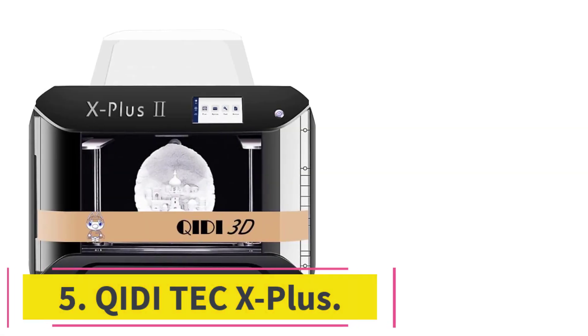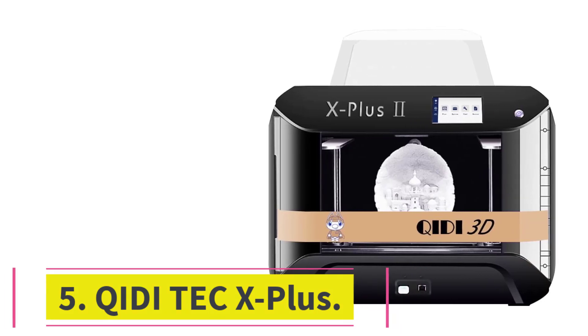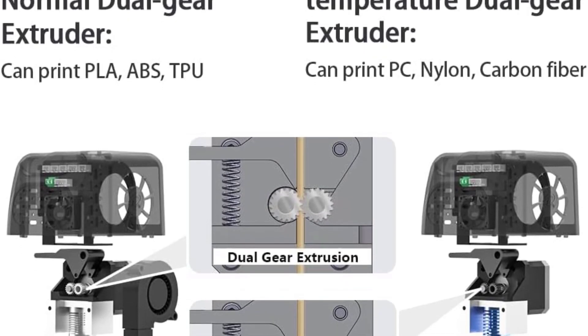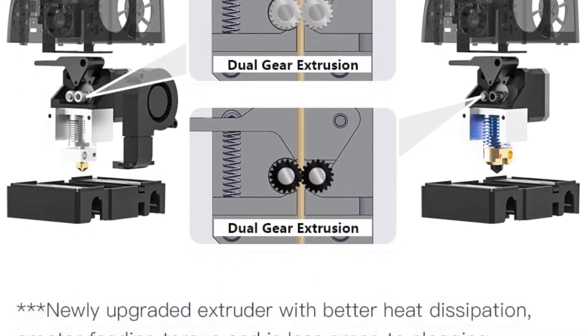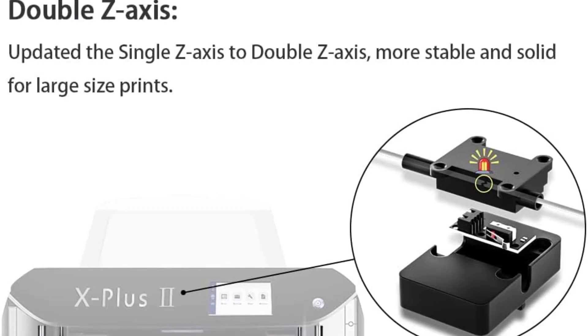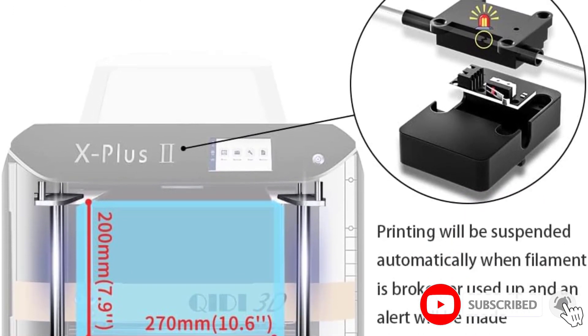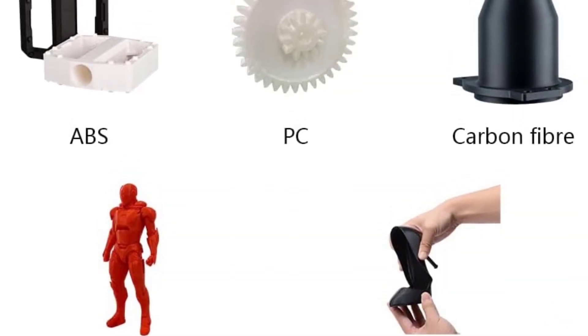At number 5: the Chidi Tech X Plus. The Chidi Tech X Plus earns its place because of its great value for money. This 3D printer was not only specially developed for printing carbon fiber and nylon, but it is super capable with these filaments. In addition to nylon and carbon fiber, you can use it with other filaments such as PC, PLA, ABS, PETG, and TPU.